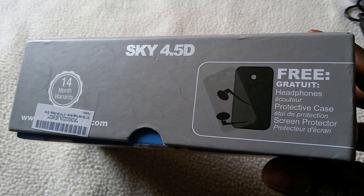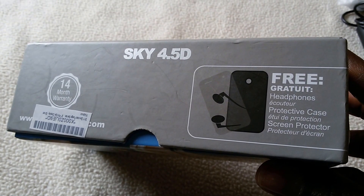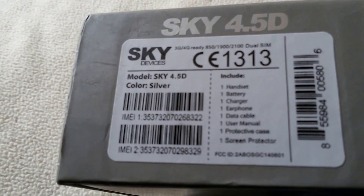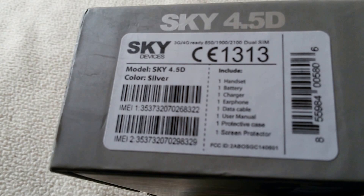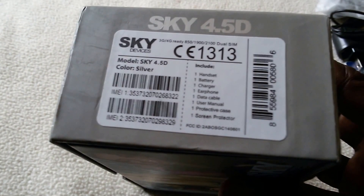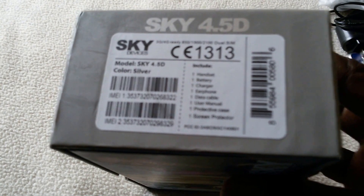It comes with an earphone, a headphone. It comes with its protective case and a screen protector also. Other information on the box: it's supposed to include a handset, a battery, and a charger, and an earphone.